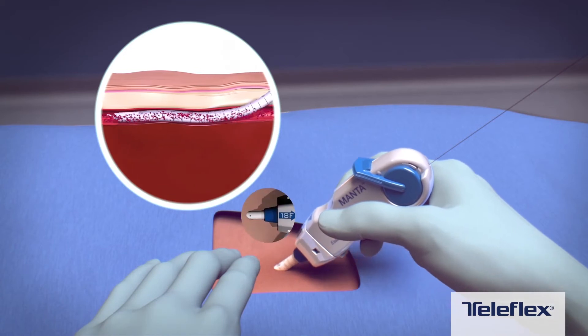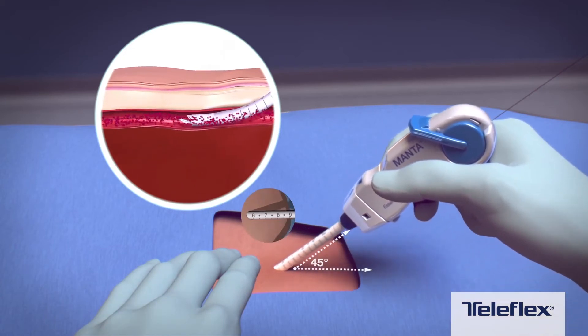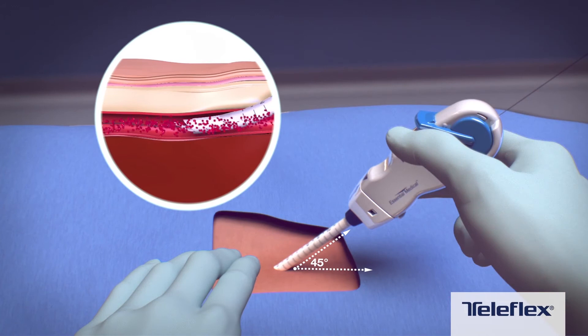Slowly retract the device and sheath at a 45 degree angle, observing the markings on the sheath until positioned at the previously determined deployment depth.